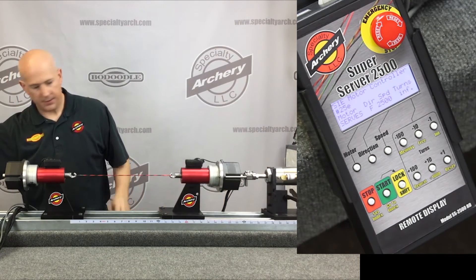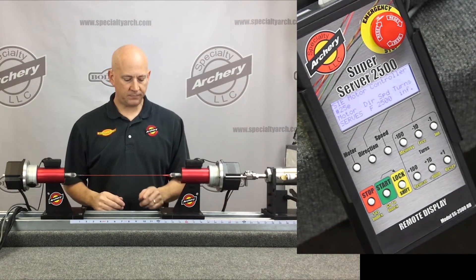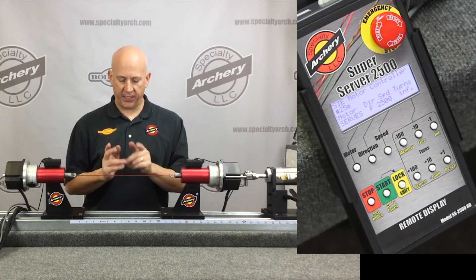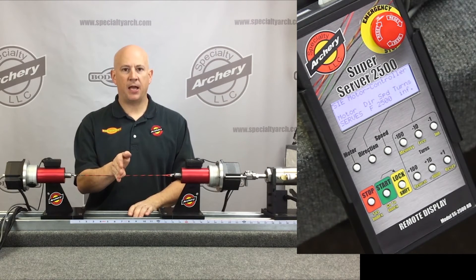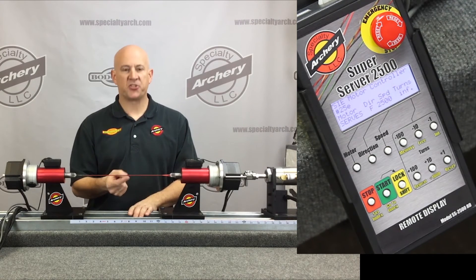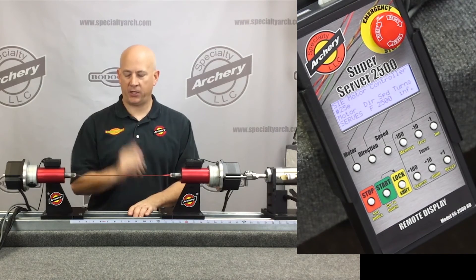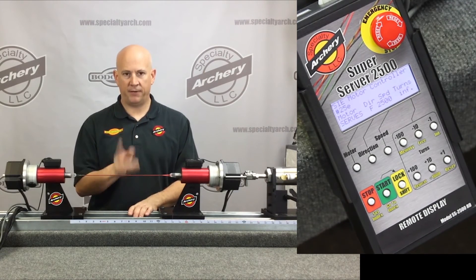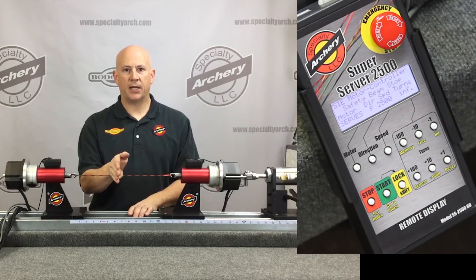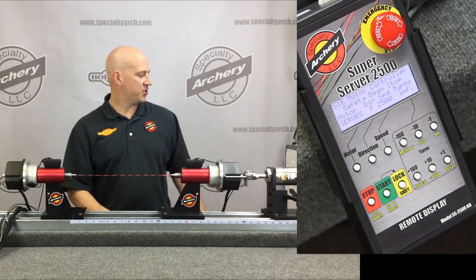To demonstrate the safety features of the light curtain, I'll turn the unit on. If we were serving and got something stuck in the string, something solid like that will turn the machine off. However, something small like a piece of string for your peep indicator will not trip the machine.